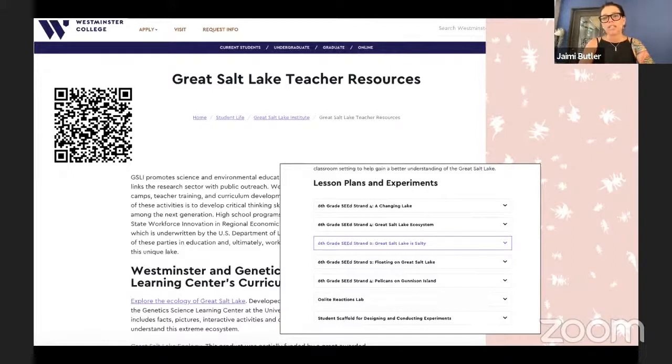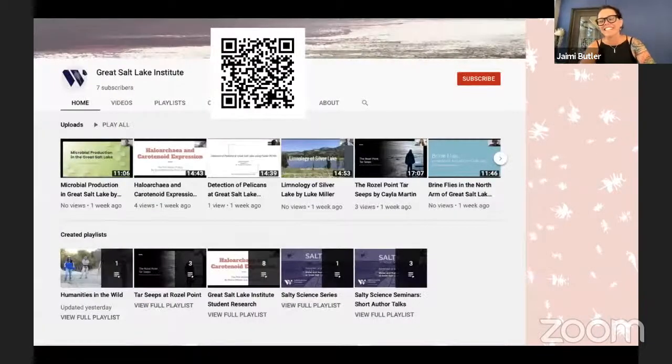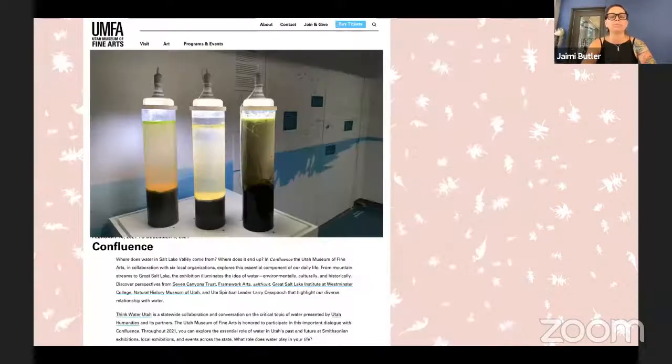We're going to go from 4 to 5 learning about brine shrimp and Great Salt Lake, then at 5 o'clock really talk to teachers about the curriculum. All of this will be recorded on our Great Salt Lake Institute YouTube channel — you can click the QR code at the top of this page to reach that. Pay attention to playlists. Alex Purpora from the Utah Society for Environmental Education taught me to use playlists, and you're going to find a playlist for brine shrimp there.